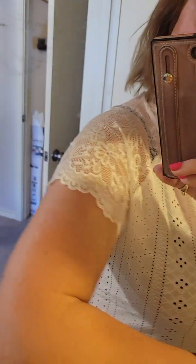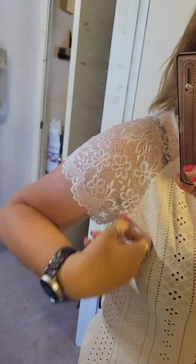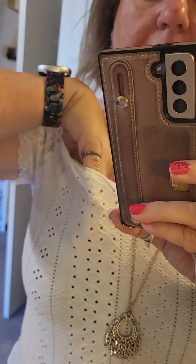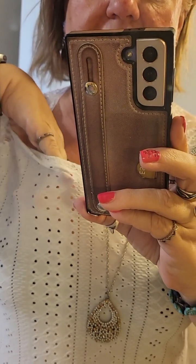By the way, this is a Paparazzi necklace. The top has really pretty lace sleeves that come down and hide some problem areas, so my arms don't look bad in it. It's an eyelet material — you can see through the little dots — but it fits very comfortably with a full back and nice lace around the neck. Definitely a thumbs up!